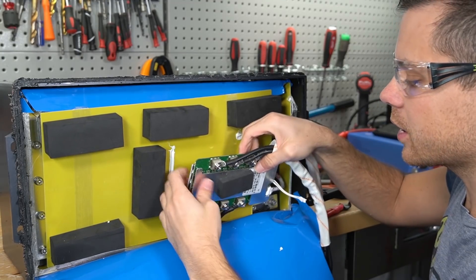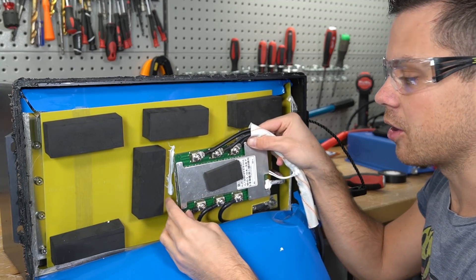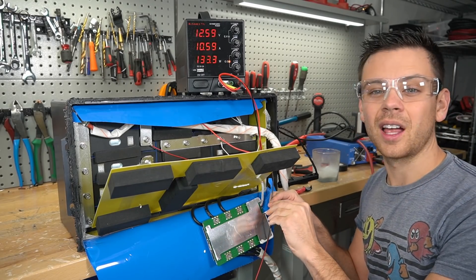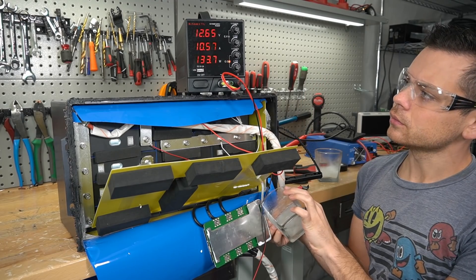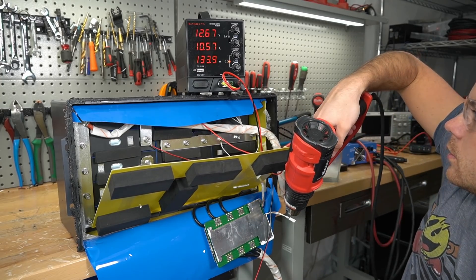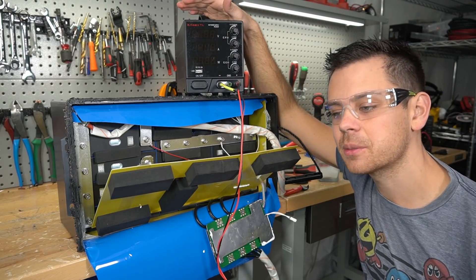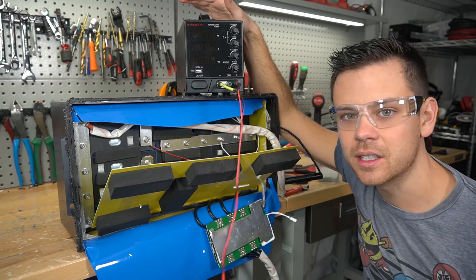I thought this battery would be different because Enjoybot sells other batteries for wheelchairs and stuff, so I thought maybe they had their own designs. But this is a clone of many other batteries that we've tested. In this video I claim it does not have low temp charging protection, so for liability reasons we're going to test that out. We're charging with 10 amps and now it's fully submerged — and nothing. This is high temperature cutoff only. What makes me mad is that they advertise specifically that this has low temp charging protection, and it doesn't. None of these clones have it.